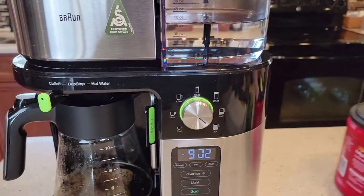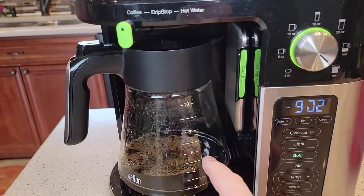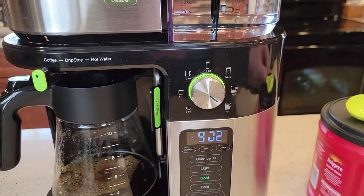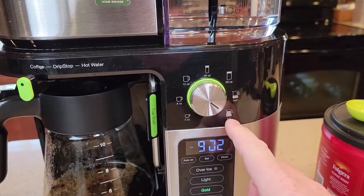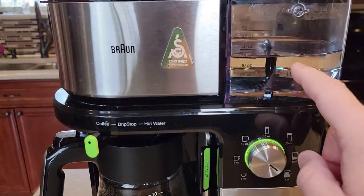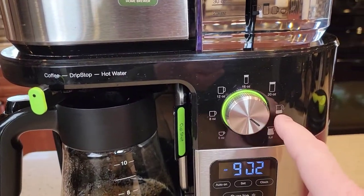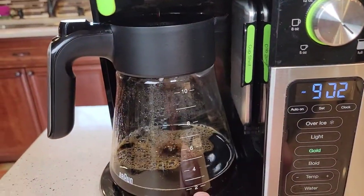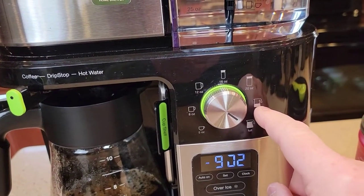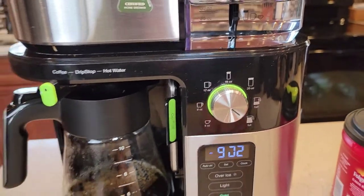Normally I use one tablespoon of coffee, so for a half a pot I would use five tablespoons. A normal coffee maker brews whatever you put in the water reservoir, but that's not the case here — it's only going to brew what the selector tells it to. You have a full pot, a half a pot which is 25 ounces, and then it goes to 20 ounces, so you do have quite a few selections.